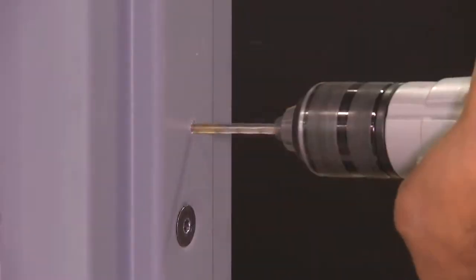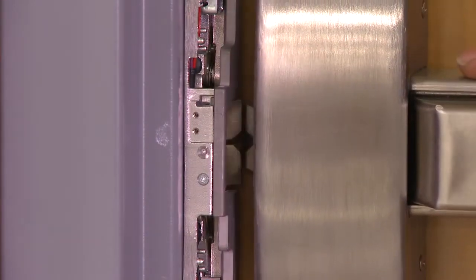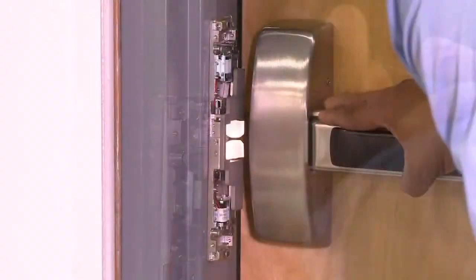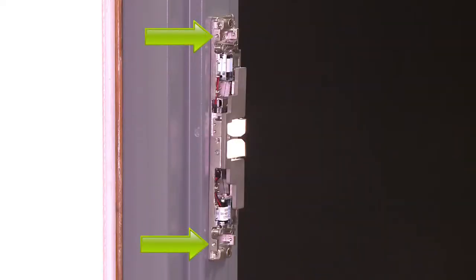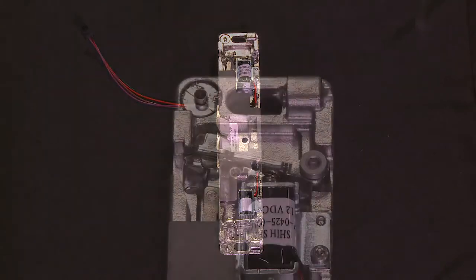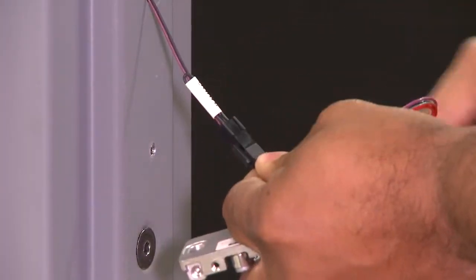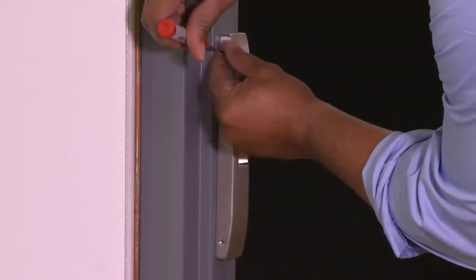Center punch and drill the mounting holes. Next, test fit the electric strike to ensure the dead latch engages. Attach the electric strike to the jamb and check latch bolt interaction to determine if horizontal adjustment is needed. Lock down the horizontal adjustment using set screws. The base is separate from the cover, making changing from fail-secure to fail-safe and 12 to 24 VDC easy. Install the cover plate and fix in place with the cover screws.